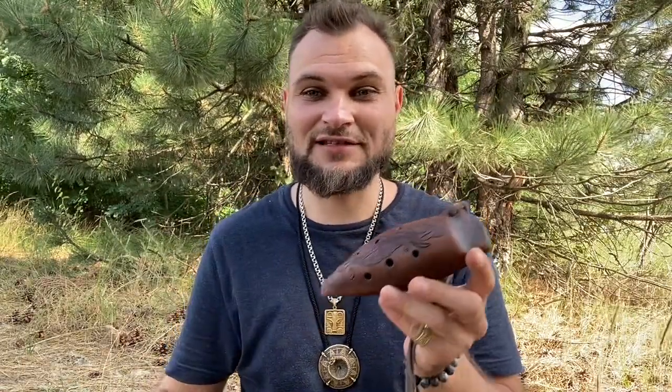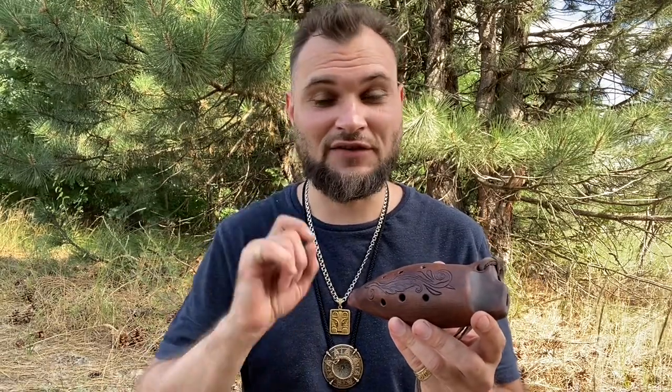Подписывайтесь на канал. Не забудьте ставить обязательно палец кверху. Меня это подбадривает и, конечно же, вдохновляет. И ждите выхода новых роликов. И пишите свои комментарии — для меня это тоже очень важно. С вами был я, Валентин Медведь, и мастерская этнических ремесел «Степной дух» и «Флейта Акарина». Всех обнял.